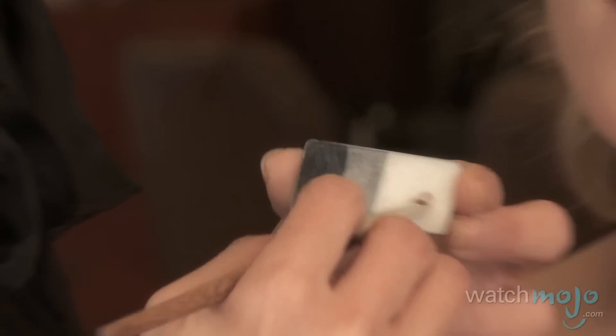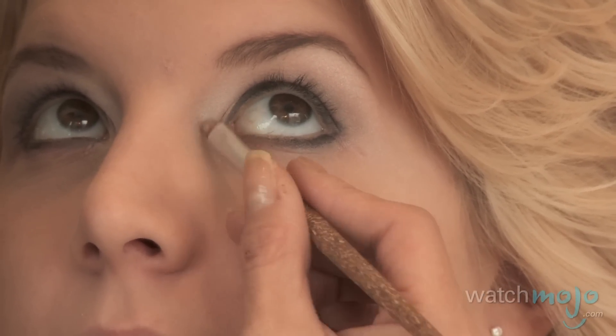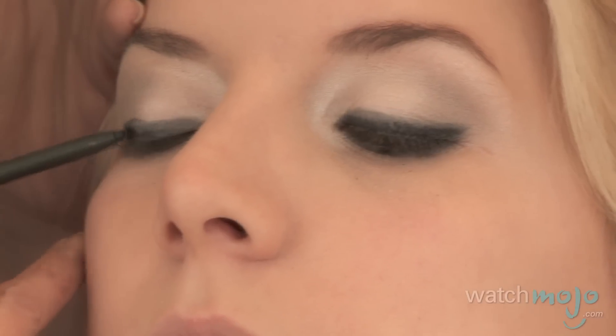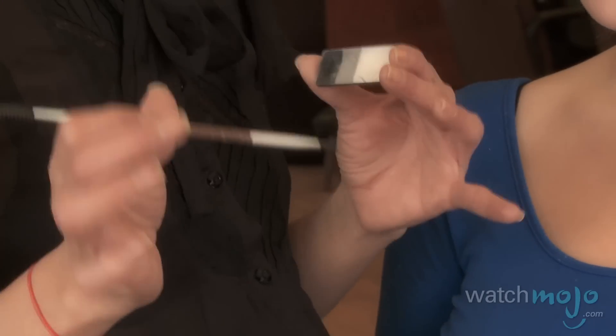Go back and take the lightest color, popping it in all around the inner corners where the tear ducts are. Now that we've done the eyeshadow as liner, we're going to double up and use some pencil to fill in the waterline and go all over the entire thing. Finish off by using the angle brush again with the black shadow to seal it all in.